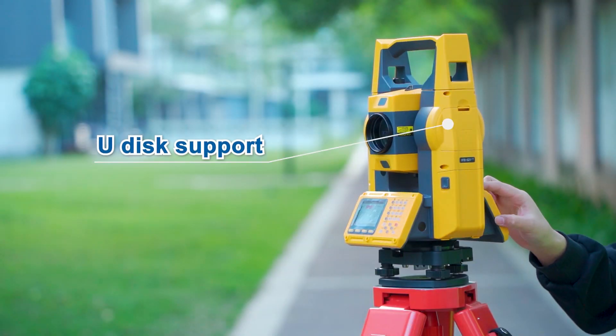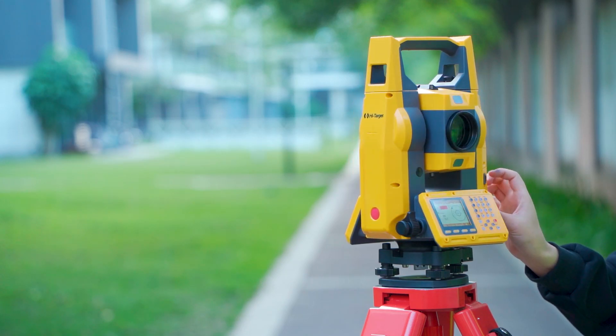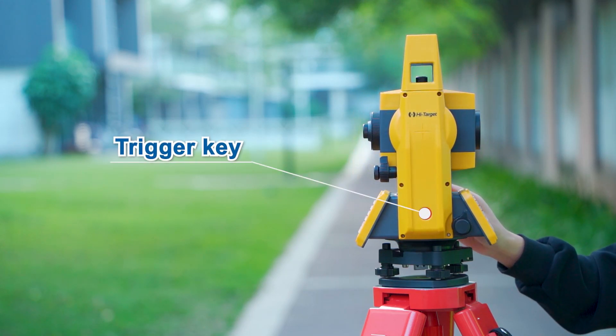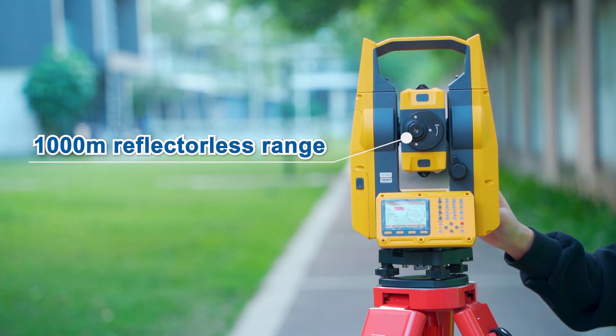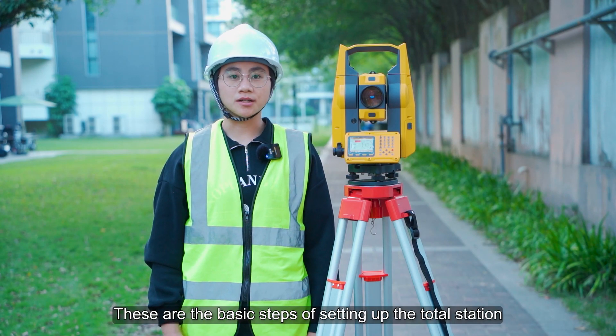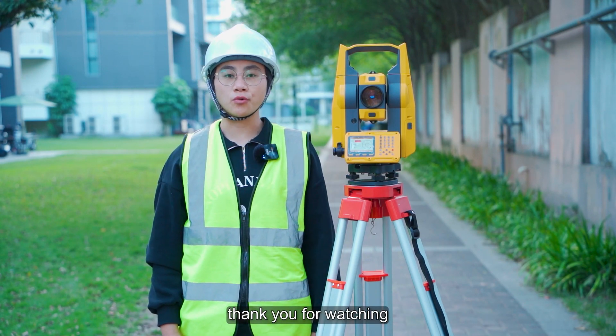Key features include U-Disc support, HD colorful screen, trigger key, and 1000 meters reflectorless range. These are the basic steps of setting up the total station. Thank you for watching.